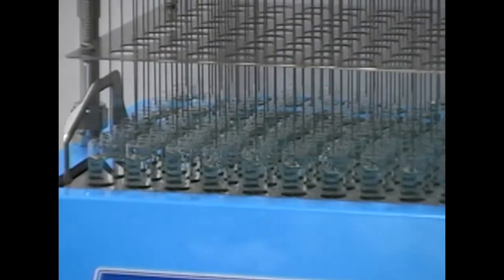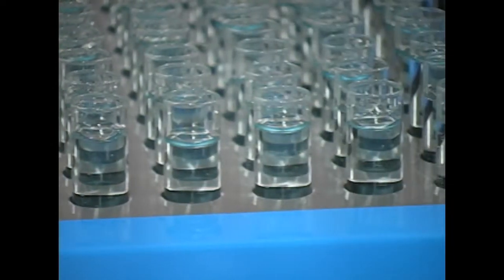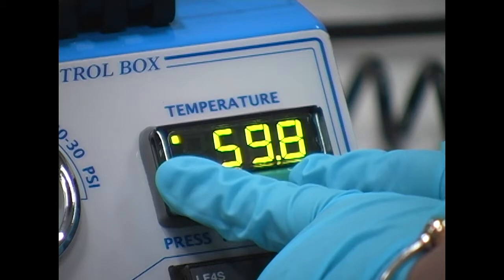The 100-position Multivap comes with a water bath which provides reliable uniform heat up to 100 degrees Celsius. The digital controller automatically maintains your chosen setpoint, ensuring consistent heating to delicate samples.